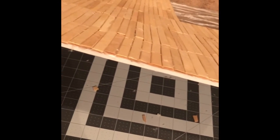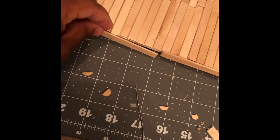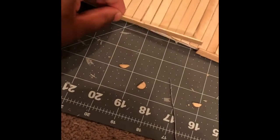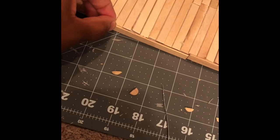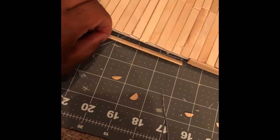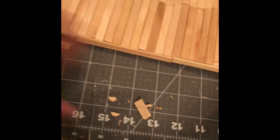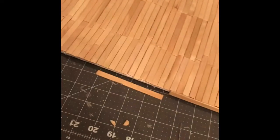Before I Mod Podge the whole thing, I want to cover the front edge that will be visible — the back end won't be shown so I'm not worried about that. You can see how uneven the front edge looks, but what you're going to do is take that same popsicle stick and place it on the edge just like that. Put glue here, push it in place, then glue over the top to connect it. Once you do that whole edge, then go ahead and Mod Podge.